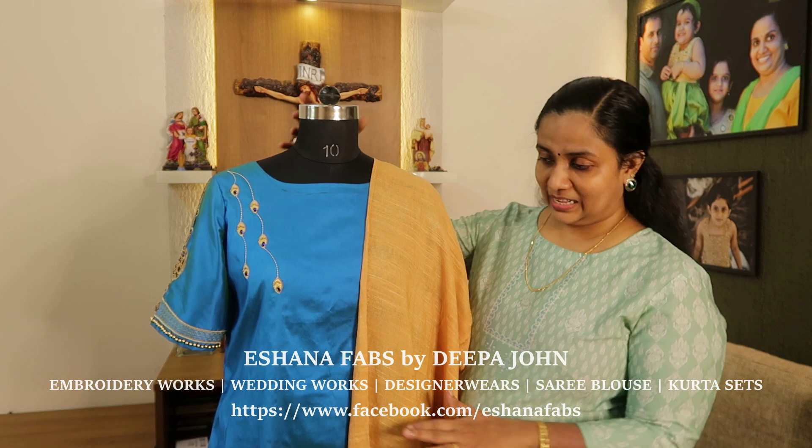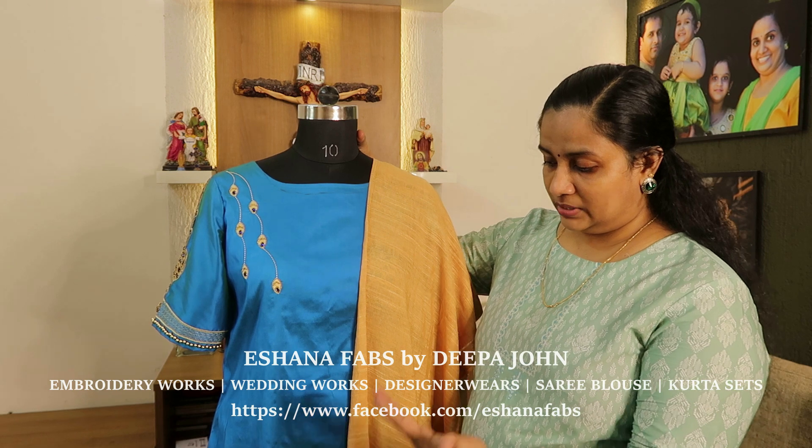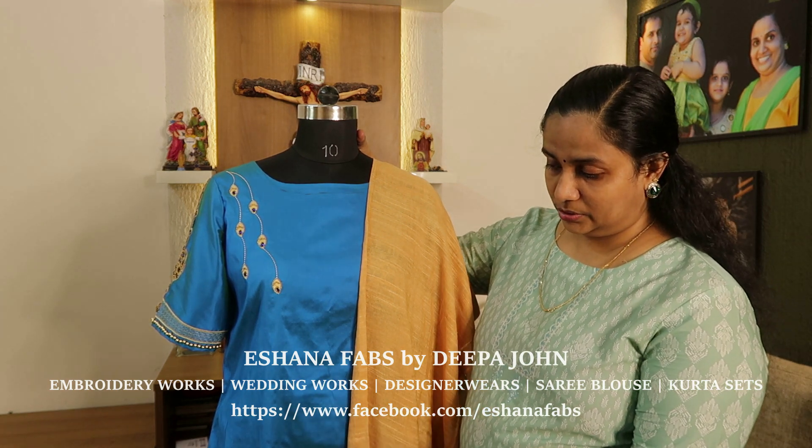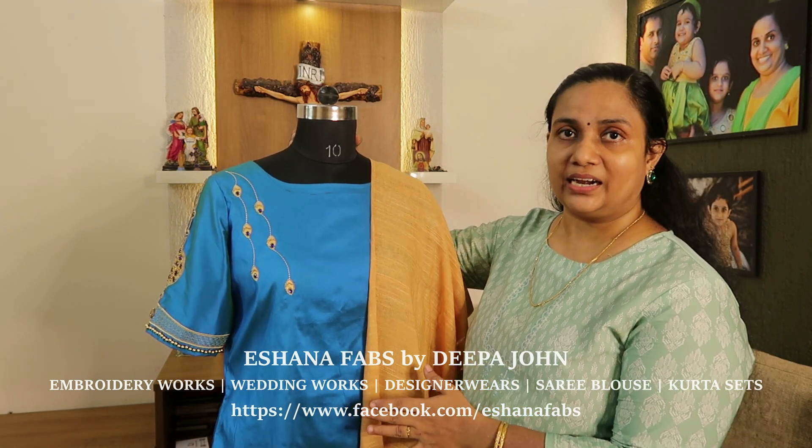If you don't know how it is in the video, it looks like a double shade — it looks like a peacock blue color, like a peacock green shade. It looks like a double shaded color. It doesn't look like a taffeta.